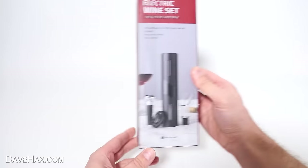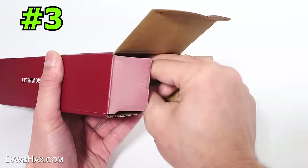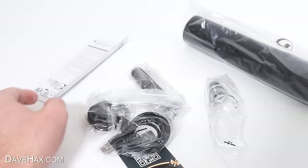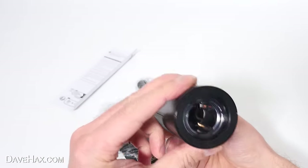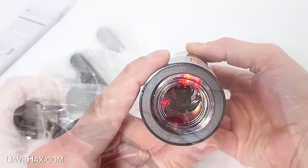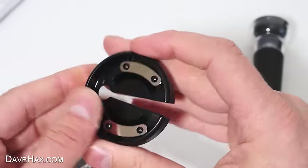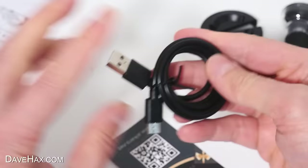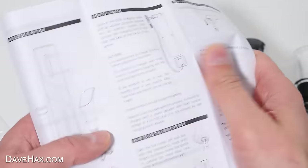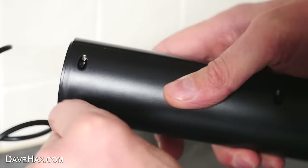Next I'm going to take a look at this electric wine set. It's an automatic wine opener which is supposed to pull the cork out for you. It comes with all these other bits and pieces too. There's a button on the back, and the battery already has some charge. Inside the kit is a wine pourer, a vacuum stopper, and a foil cutter. The device itself is rechargeable with a USB-C port and comes with comprehensive instructions. I plugged it in and we'll come back to it when it's ready.